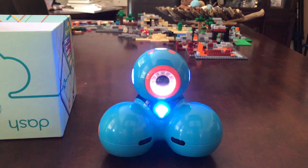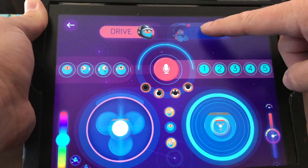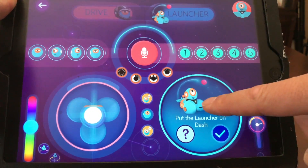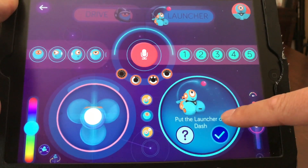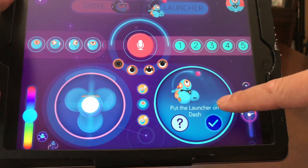I'm going to change his color. There's also one called the launcher — it's an extra gadget you can buy to attach to his back that will launch a ball. That is really cool. My son's going to love that — he's going to shoot it at his sister.